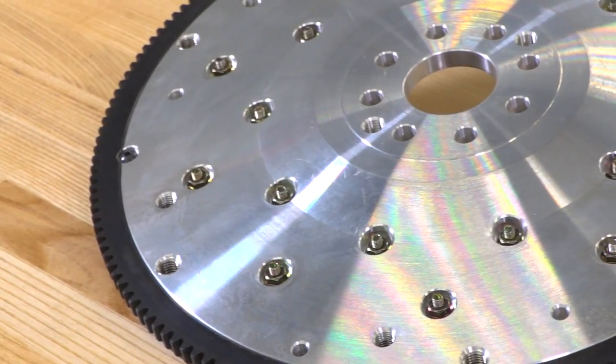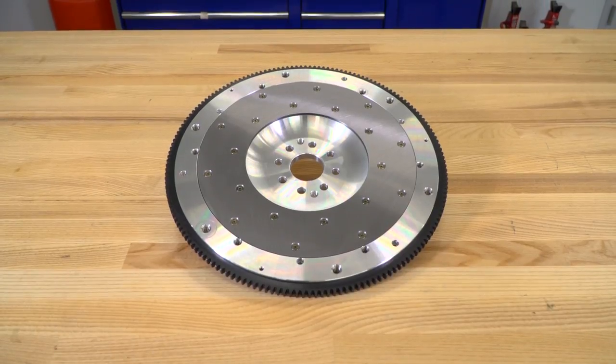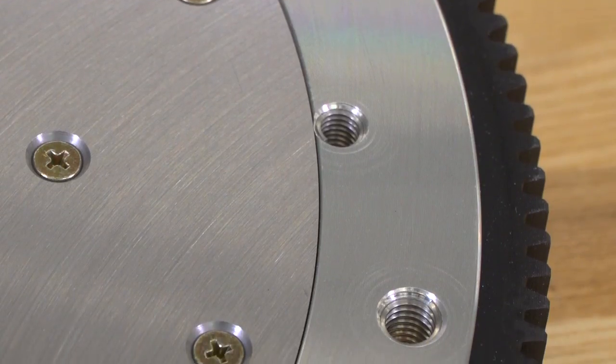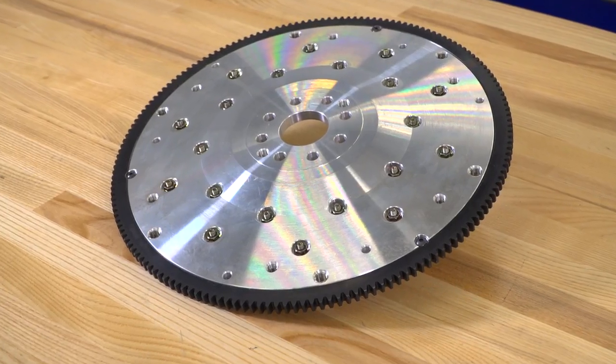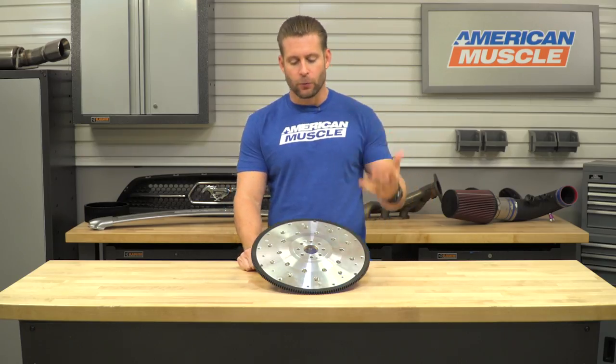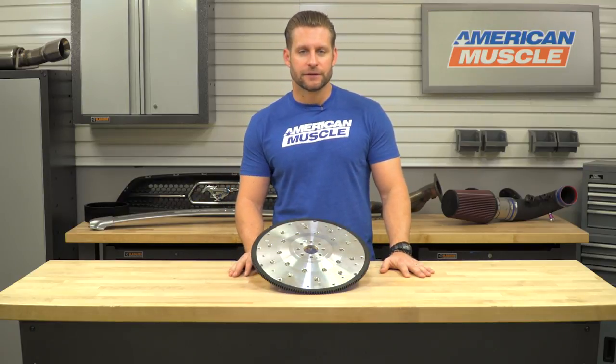The aluminum flywheel from McLeod is gonna be a big-time upgrade for the 4.6 and 5.0-liter owners out there who are still rocking that heavy factory flywheel, or maybe a different steel aftermarket flywheel, and wanna shed a nice chunk of weight from the rotating mass, help the car pull through the gears a little bit quicker, and help the car feel a little more responsive overall.